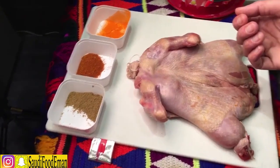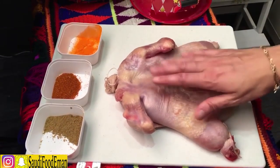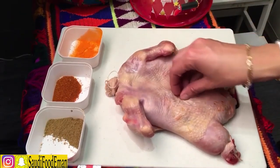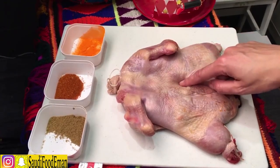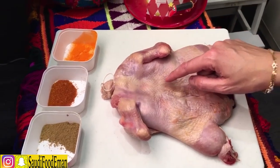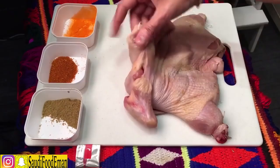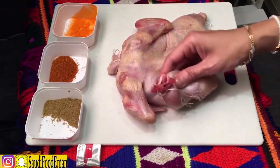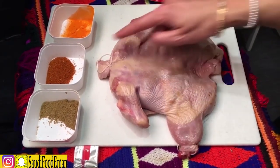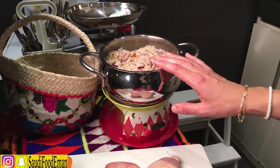Make sure your deboned chicken is totally dry — it's really important that it has to be dry. You want the chicken to roast, not steam. If the chicken is wet, it's going to steam. You want the rice to come out from the sides.